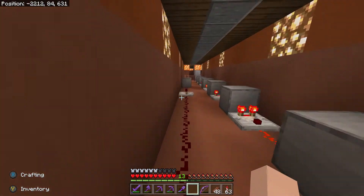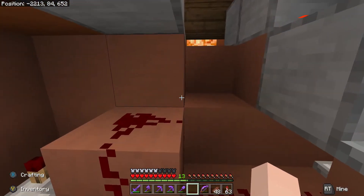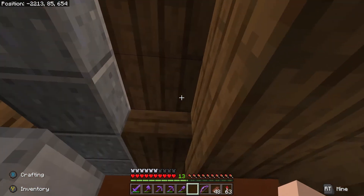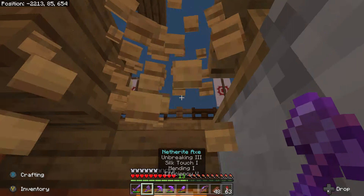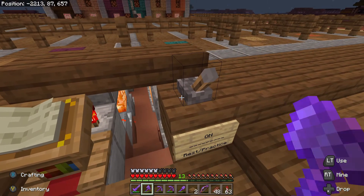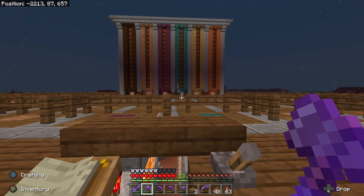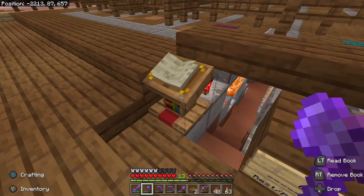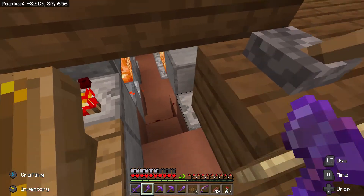Up here is our on-off switch. We'll break this block — yep, there's our on-off switch. Our friend is still down there; we'll leave him alone for now. And then our lectern to give us levels. So we'll start with the on-off switch — we're basically sending a redstone signal down to the system.